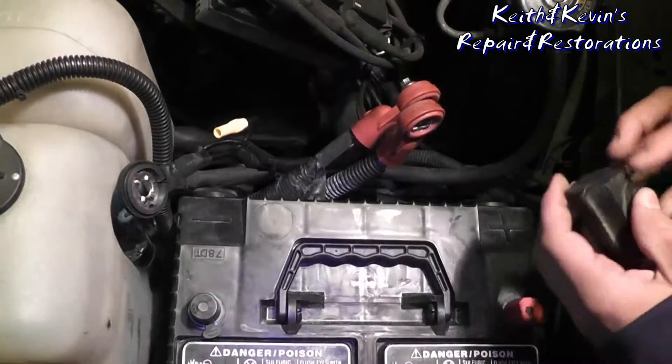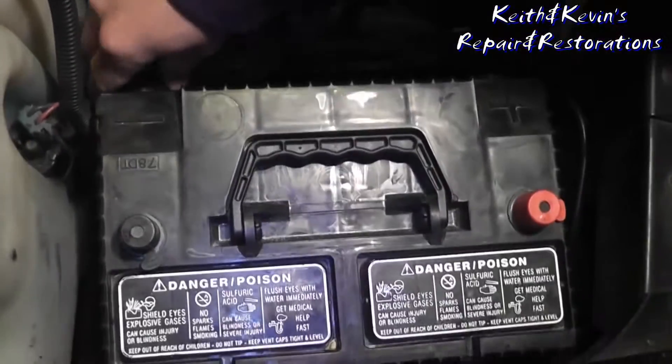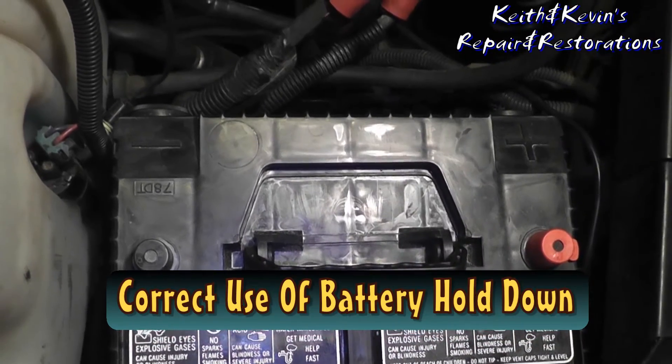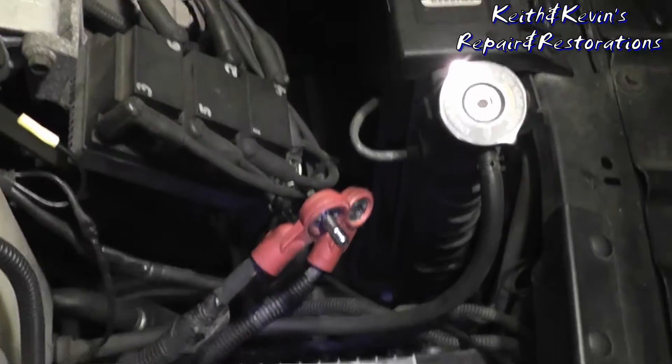That fits perfect. Hey, show me that battery again. Awesome. So we upgraded to the group 78 battery, so it's big. We're going to show you another neat magic trick.